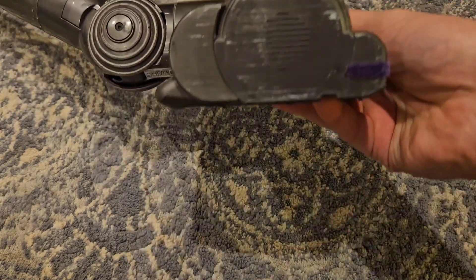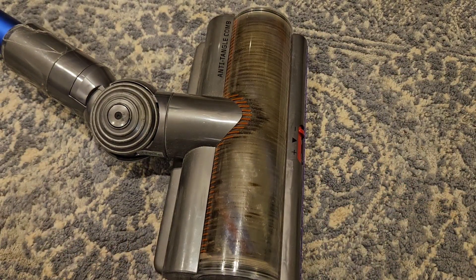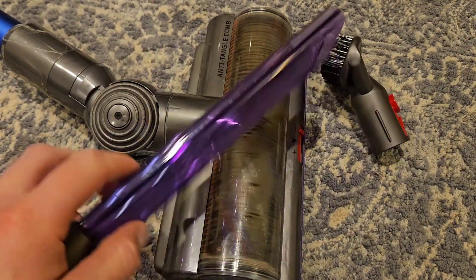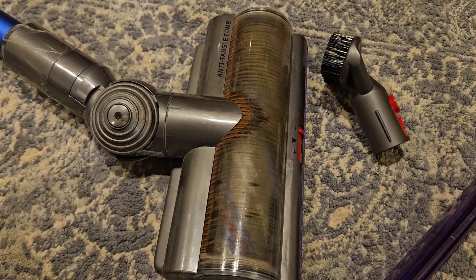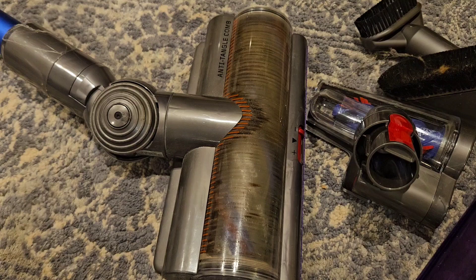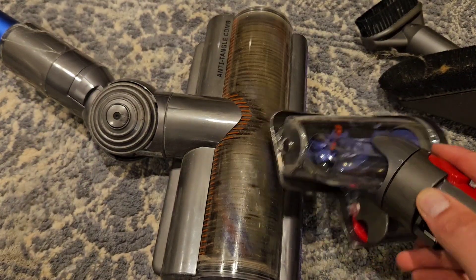You can see our vacuum has had a lot of use — it's all scraped up and scratched — but this head is the workhorse and gets most of the use. There are many attachments that come with it: a little bristle brush, this purple thing which I like because it lights up, another brush, and this attachment which I use for cleaning the sofa. I find it does a really good job for that.